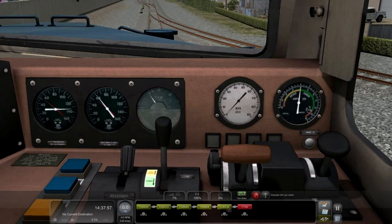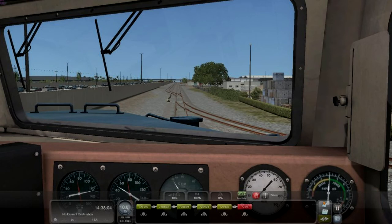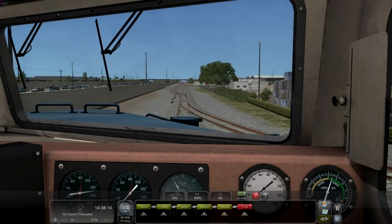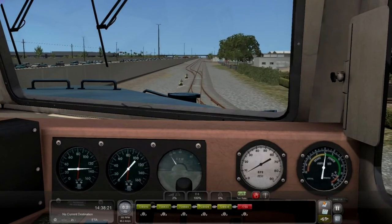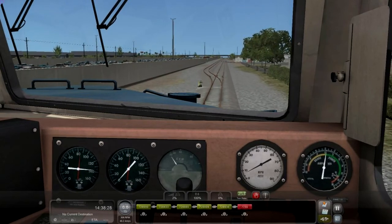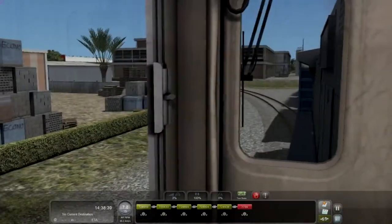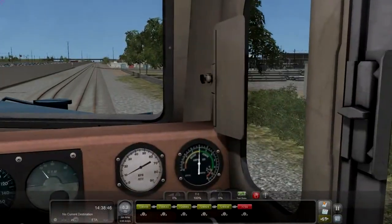The 60% sale was a good deal, so I picked it up. For an additional dollar it throws in the GE Seaboard U36B engine — I'm not riding that today, but it does come in the combo pack. So for an additional dollar I got the Miami to West Palm Beach route with this nice CSX AC6000CW and the Seaboard GE U36B.